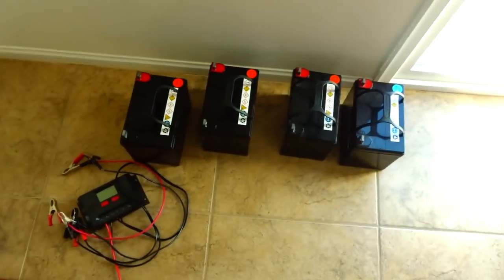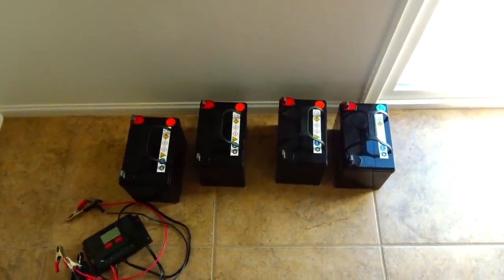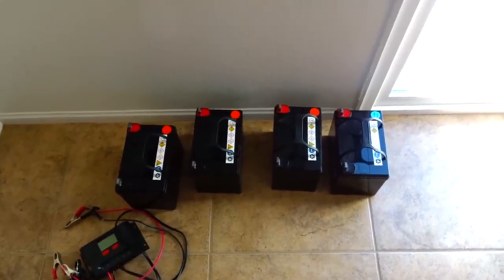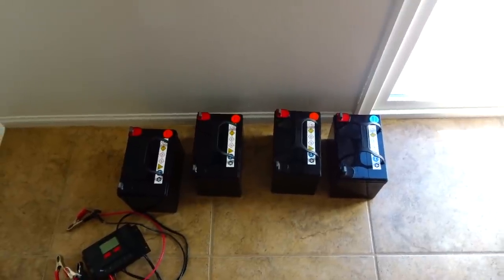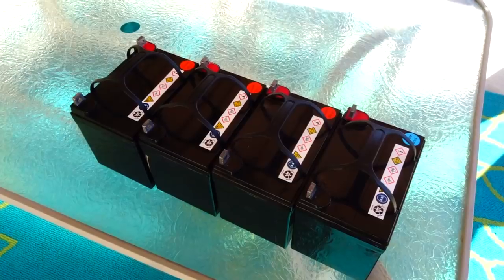Hi everybody, welcome back to another awesome video. We might get some rain over the next 24 hours and sometimes we lose power during a rainstorm. I have four Harbor Freight 35 amp-hour batteries — that's 420 watt-hour batteries — and if the power goes out I'd like to be able to run a TV and other items so we're not bored.